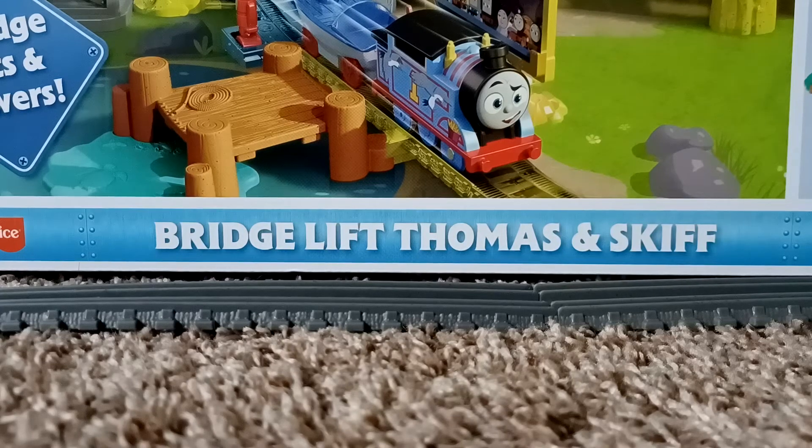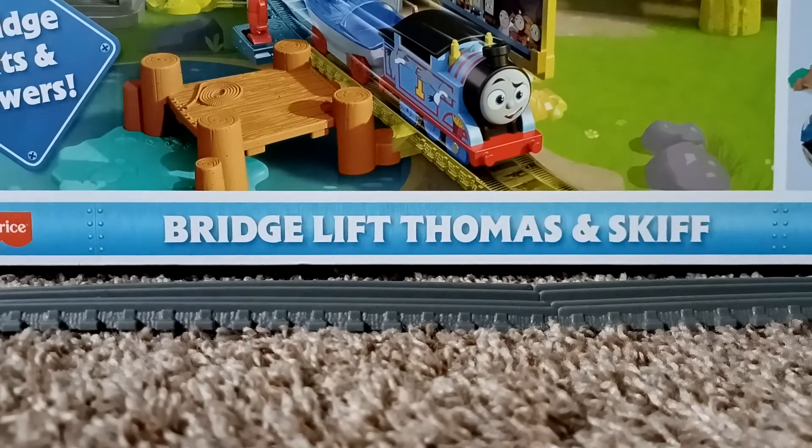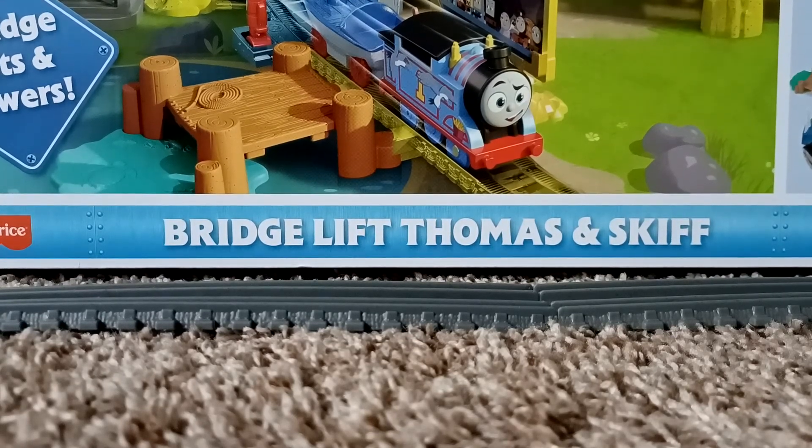I think it was a good deal instead of $30. Either way, I'm happy to have this set. You can of course expect to see the unboxing later on. Thanks for watching. Bye, everyone.